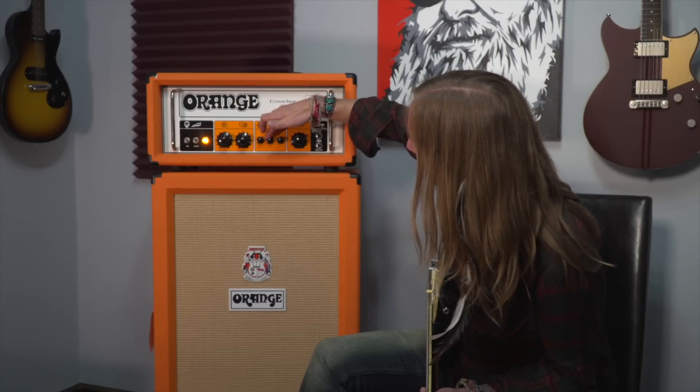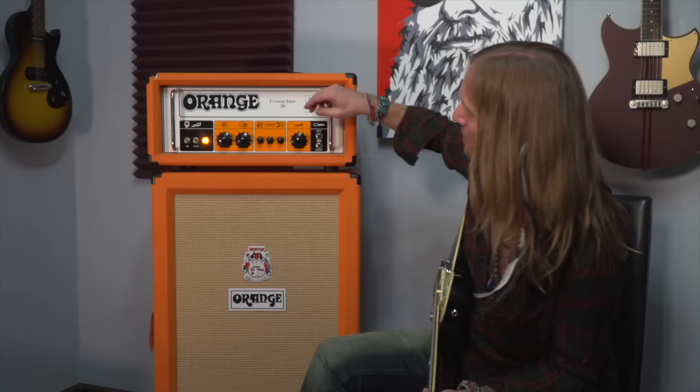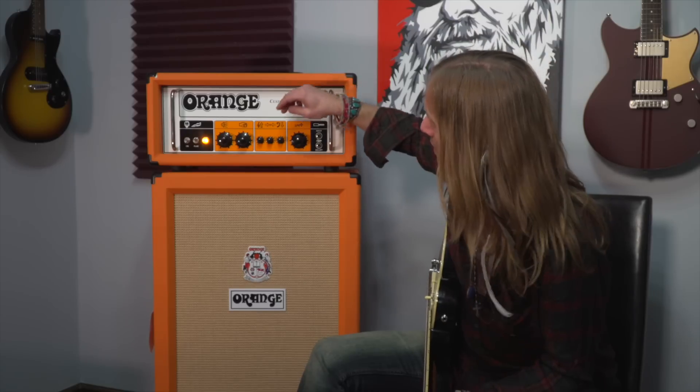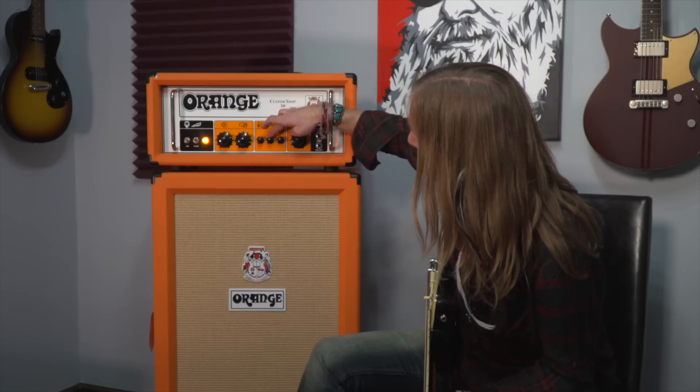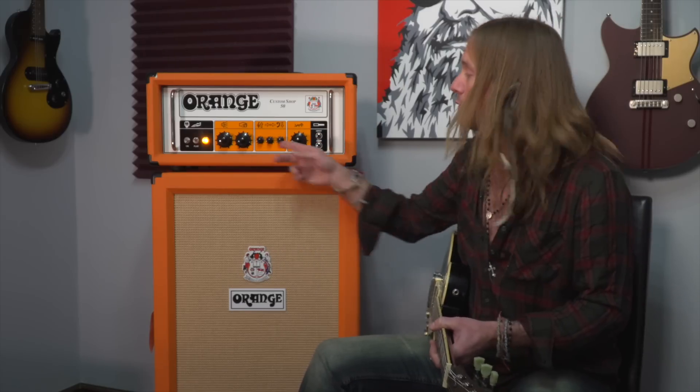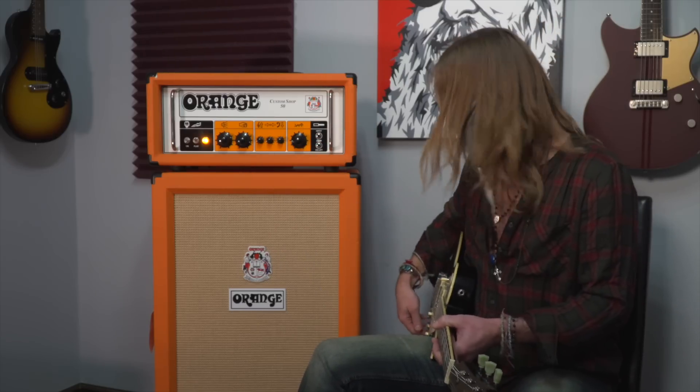I'm probably going to start with twelve o'clock on everything. And since it's an Orange cabinet, I'm going to go ahead and turn the bass down and add some mid and some treble. That way, when my guitar volume is at like five for rhythm and I dime it, it's going to have plenty of bite and cut through. But when you keep your mid and treble that high, it saves your highs in your guitar tone when you turn your volume down.